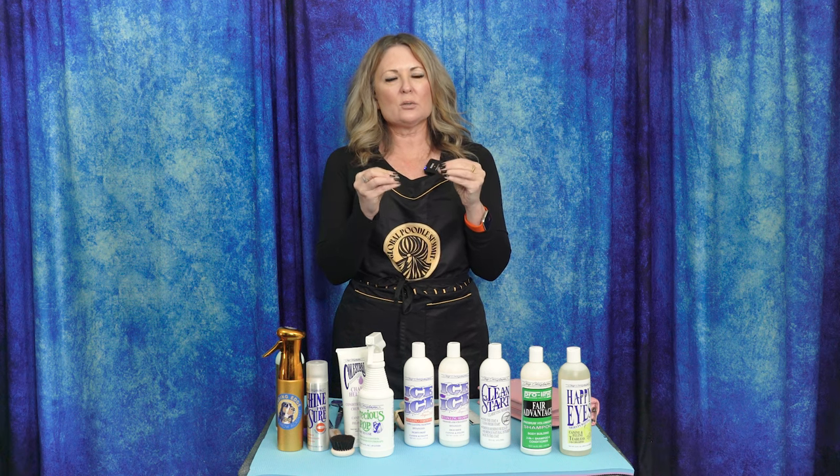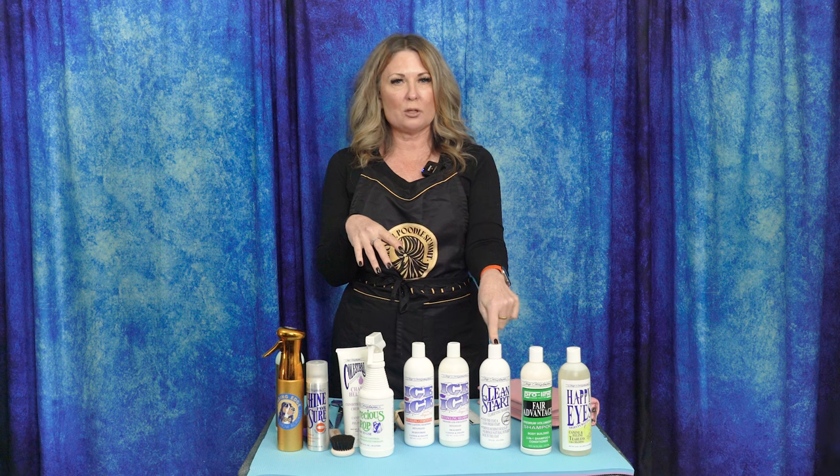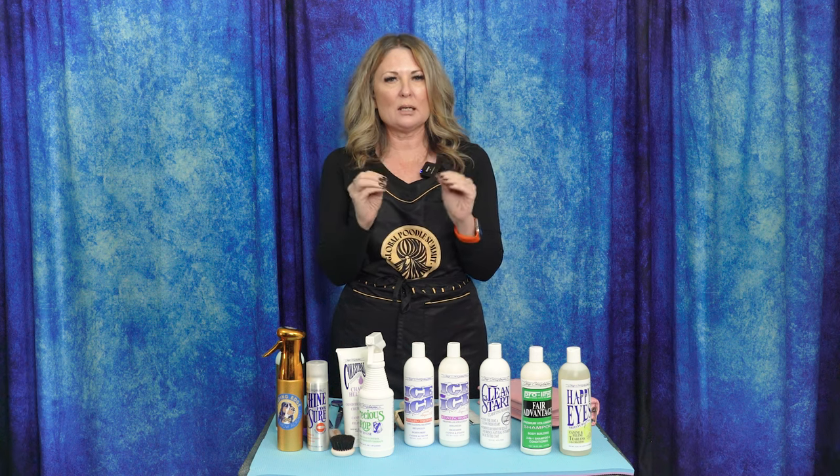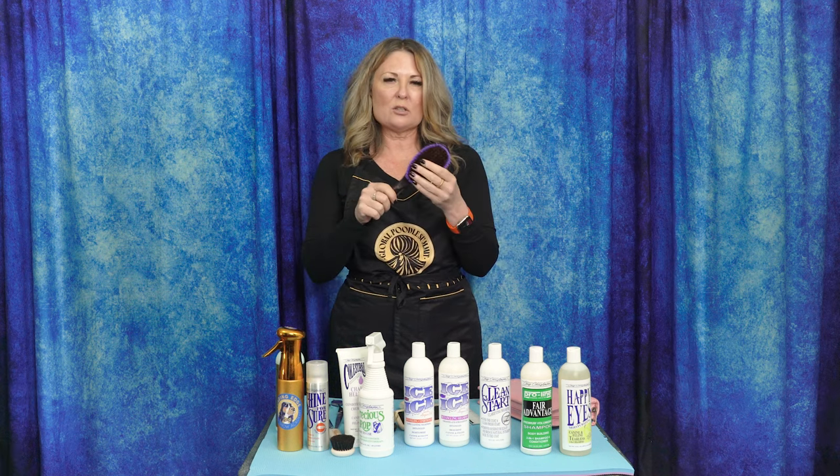Once they've had a bath, I'm going to start drying them. Welsh Springers have really delicate furnishings, so you want to be sure you are treating them in a delicate manner — you're not roughing them up with a towel. Let them air dry for about 10 minutes and then use a velocity dryer. I always like to start the velocity dryer on the top coat first and get it almost 100% dry — really, really dry. Never use the velocity dryer on any part of the furnishings — that is really important — because it's just going to whip that hair into little knots and you're going to lose coat.